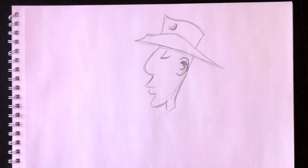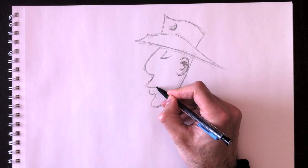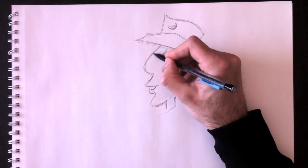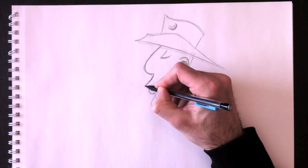We can already see a resemblance of Lucky Luke here — it's starting to look like him quite a bit. We're going to add a little darker lines now to solidify this drawing.